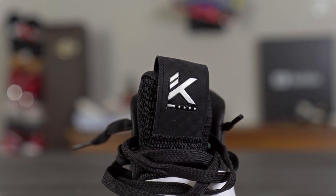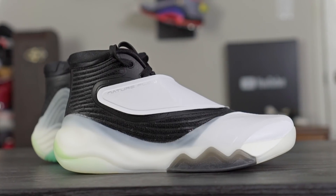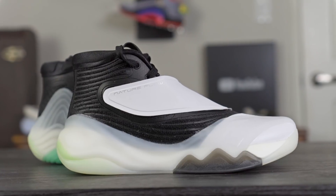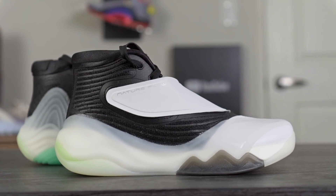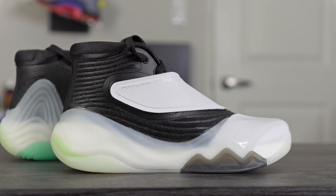Ventilation is basically nonexistent — this shoe runs super hot. I was playing at night when it was around 68 degrees in California and my feet were burning up. The only ventilation is the mesh tongue, but that doesn't provide much airflow either. As for aesthetics, I love how this shoe looks — it's my favorite design in the entire KT line, even better than the KT5 Low in my opinion. The wave design really works. Let me know what you guys think of the design in the comments.